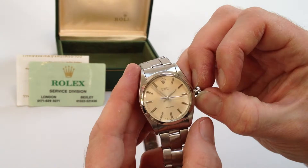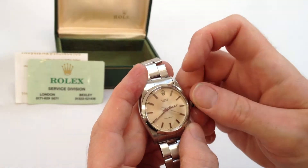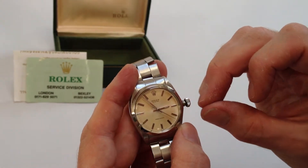In order to change the hand setting, pull the crown away from the body of the watch. You can advance the hands and then push the crown back in.